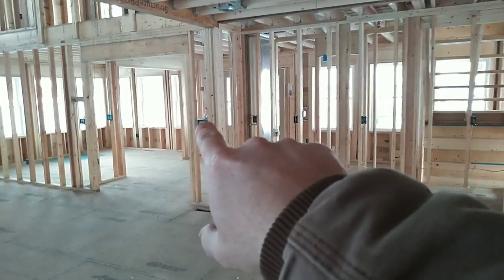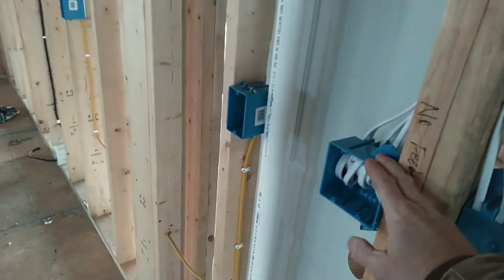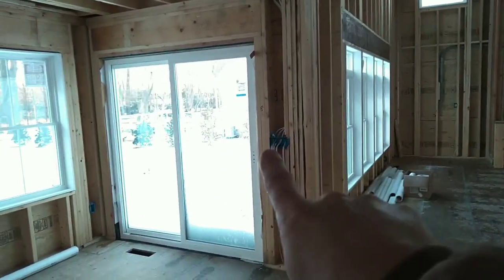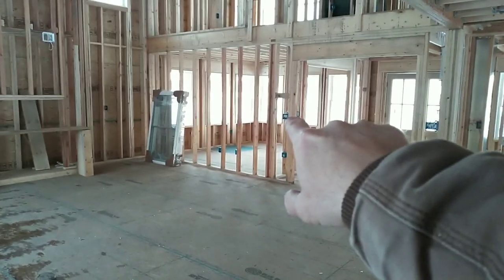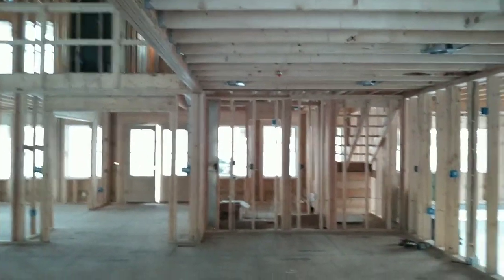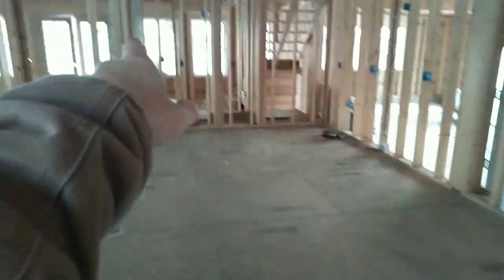Coming back through to the kitchen area — that switch location over there has a three-way that goes from here to this box, which turns on the kitchen cans. The other switch is a three-way that turns on the dining light. From that doorway coming into the house you'll have a three-way that controls the ceiling cans in this living room. The other switch is for the two outside lights. The other switch controls the kitchen cans — so there's a four-way circuit on these kitchen cans: you can switch it here, there, and over there.